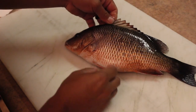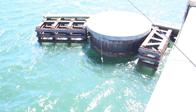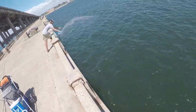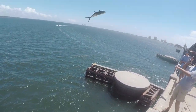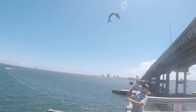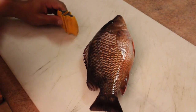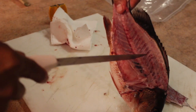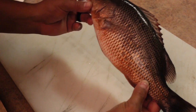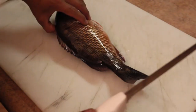Guys, this is a mangrove snapper. He was about 13 inches. I'm gonna show you today how to fillet him. I caught this guy right before Tropical Storm Gordon, about to make landfall around this area. I'm gonna show you how I fillet this mangrove snapper.